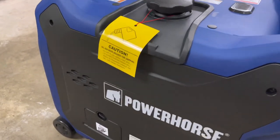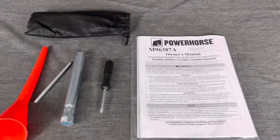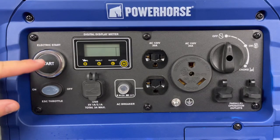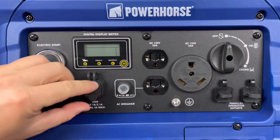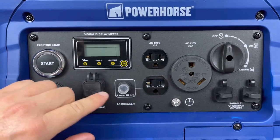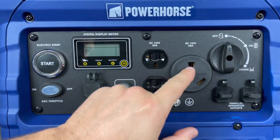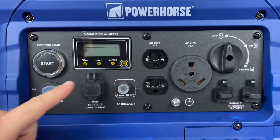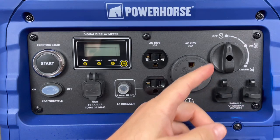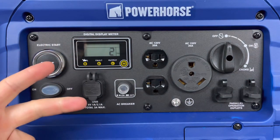Inside the package they don't actually include any oil, which we will have to add. This is basically all you'll see inside the box — the manual and tool kit. As we take a look at what's new, there's a new start/stop button, and they did still include the economy switch and some new USB ports at 2.1 and 1 amp. There's a reset button, 20 amp plugs, and they did add a new 30 amp RV plug. The selector switch has your choke and on button, and your display shows 2 hours on it.